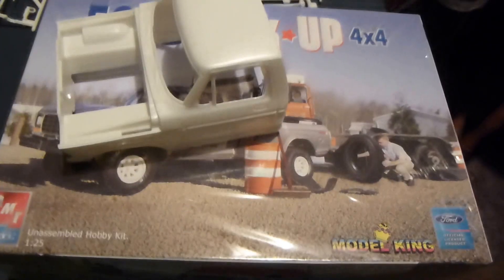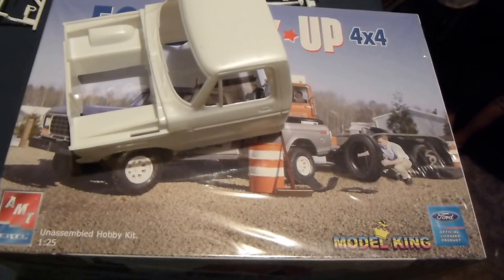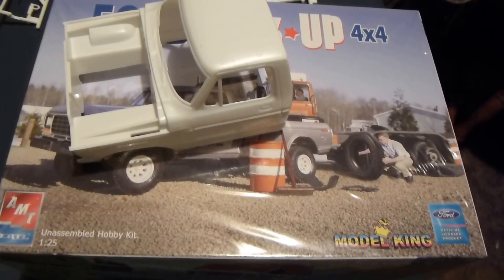Pretty nice cab and stuff, well proportioned and everything. Anyway, thanks for checking this out. This is what is in the box, the 1979 Ford Pickup 4x4.